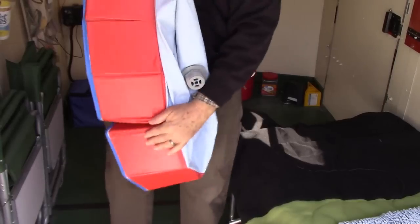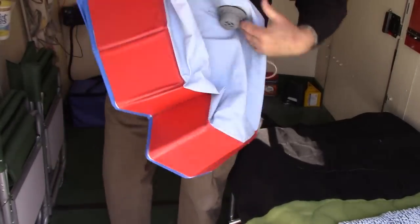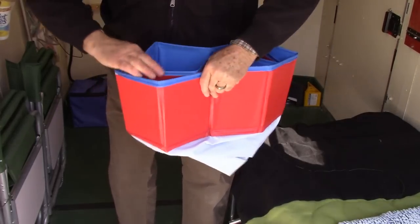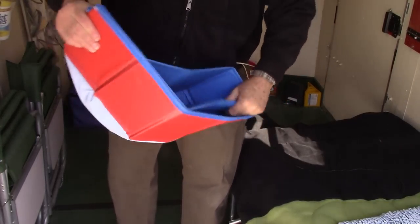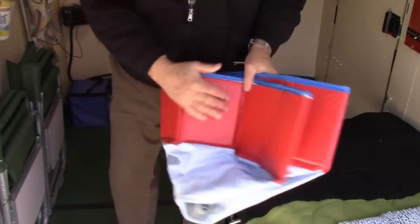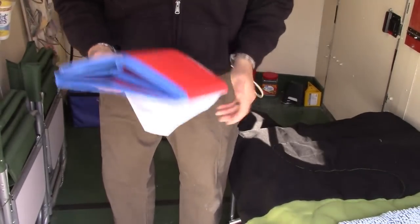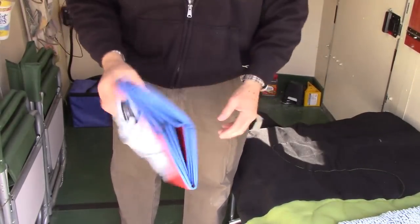And when you're done you just fold it up and put it away. Real handy.